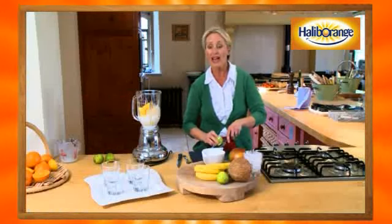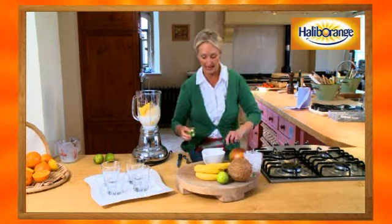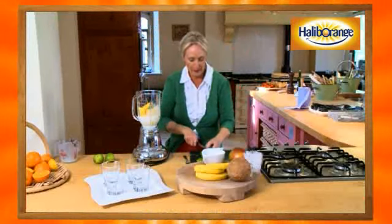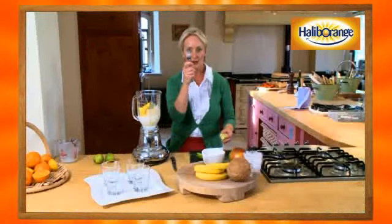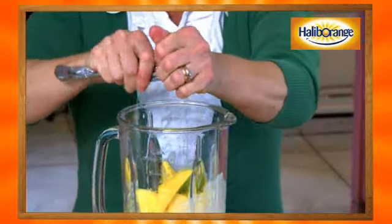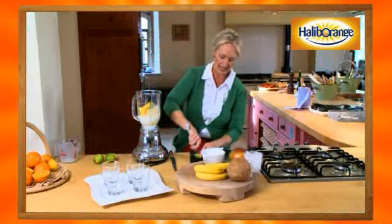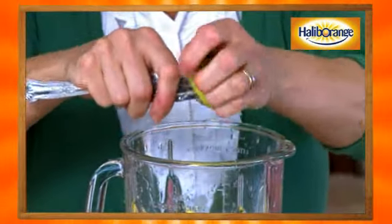If you can't get hold of limes, just use some orange juice in place. That's quite a big lime — in that goes! Cut your lime in half and then take a fork, being very careful, and just twist the lime around your fork. It's much easier than using a juicer — just watch your fingers and think about what you're doing.